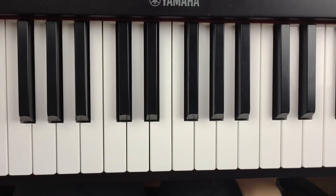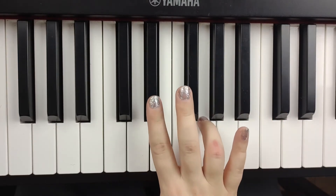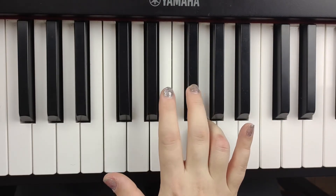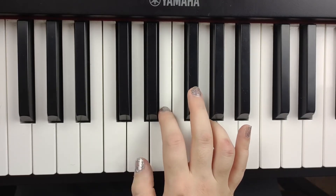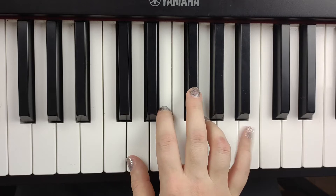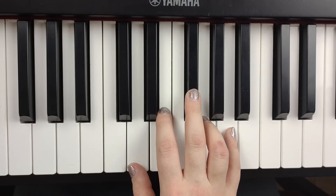All I want for Christmas is my two front teeth — right hand only. We're going to put finger number four on G, and our third finger will be on F sharp to anchor us. Number two on E, one on D, and five on A. I'm going to play the song and then break it down.